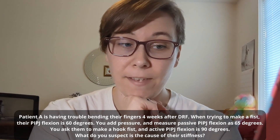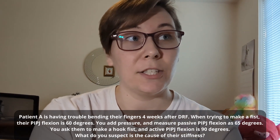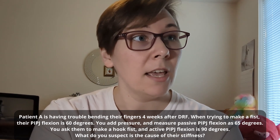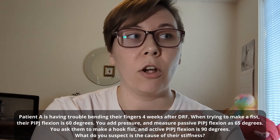This is especially likely if the patient had a surgery somewhere along that flexor tendon pathway. So if an exam question mentions that someone had surgery either on their finger or in their hand, suspect they might be asking about scar tissue adhering tendons. Let's try two different scenarios to test your understanding. Patient A is having trouble bending their fingers four weeks after a distal radius fracture. When trying to make a fist, their PIP joint flexion is 60 degrees. You add pressure and measure passive PIP joint flexion as 65 degrees. You ask them to make a hook fist and active PIP joint flexion is 90 degrees. What do you suspect is the cause of their stiffness?